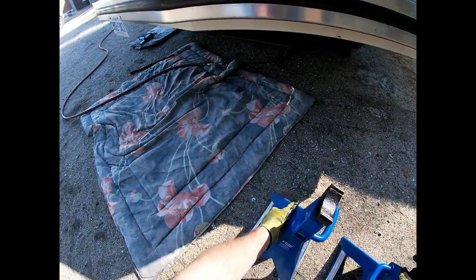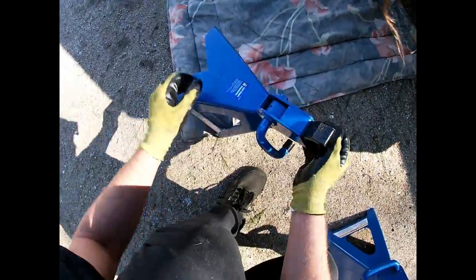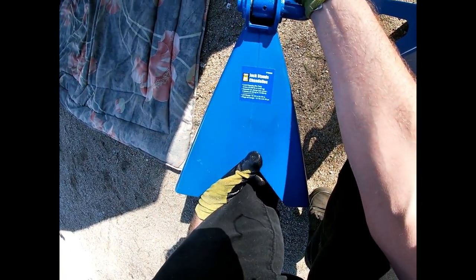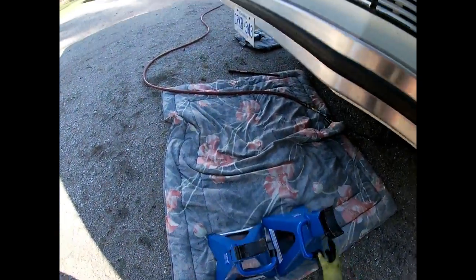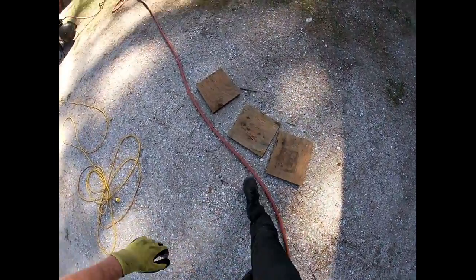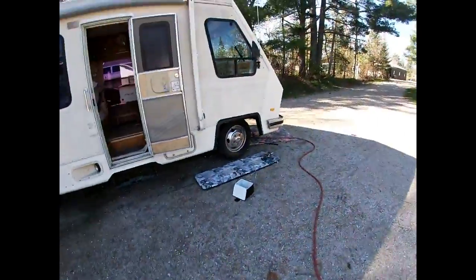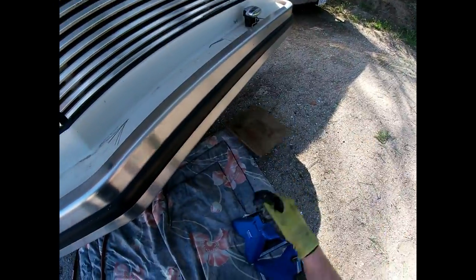These are jack stands that I bought specifically for my motor home. These are Power Fist jack stands from Princess Auto, with a load capacity of six tons — good heavy jack stands. I spent a good portion of last summer underneath that thing, and it's definitely no fun when you don't have the right equipment. I'm not looking to end my life working on an old RV.